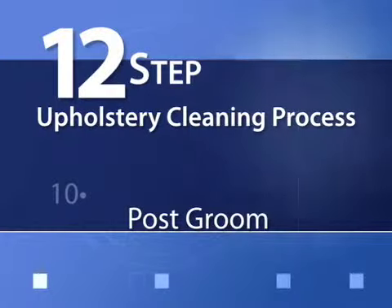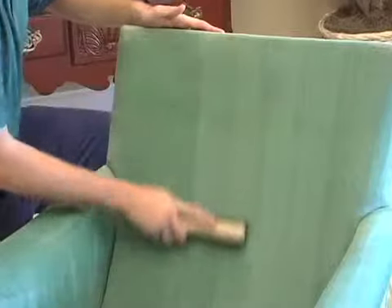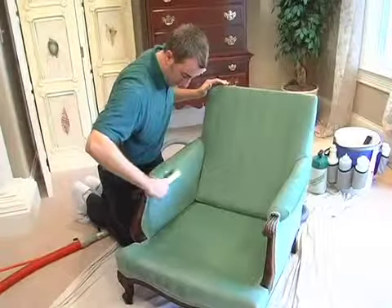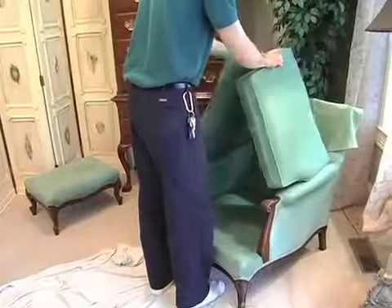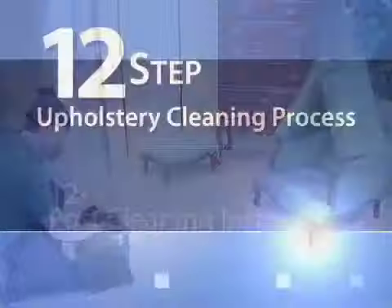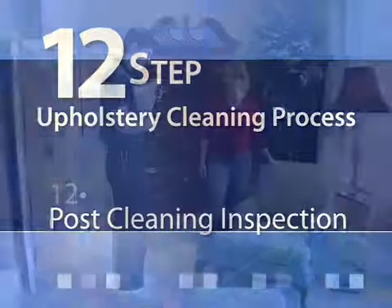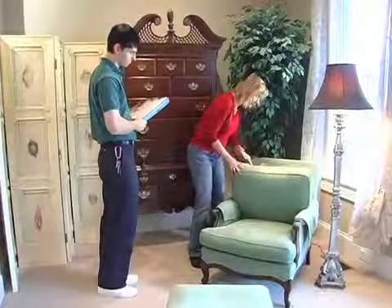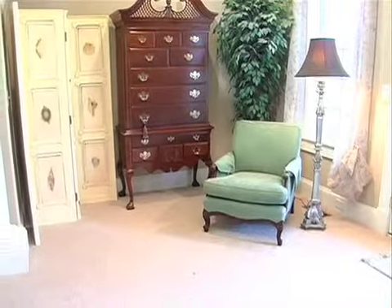Step 10: Post-groom. The upholstery will then be prepared for drying with the gentle combing of the fabric. Step 11: Speed-dry. High-velocity air movers will be placed on the upholstery to speed-dry the fabric. Step 12: Post-cleaning inspection. Our technician will review the cleaning results with you to ensure that your expectations have been met or exceeded.